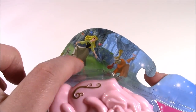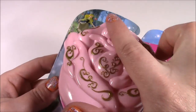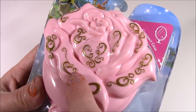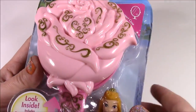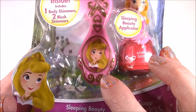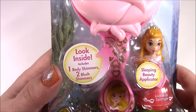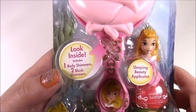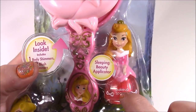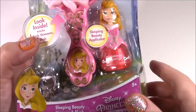Look at that beautiful scene from the movie with Aurora dancing in the woods — look at this detail. It looks so royal. This looks like something one of the princesses would carry. It's got these gold accents. There's the rose, and the handle is really beautiful because it looks like Aurora maybe when she was a little girl.